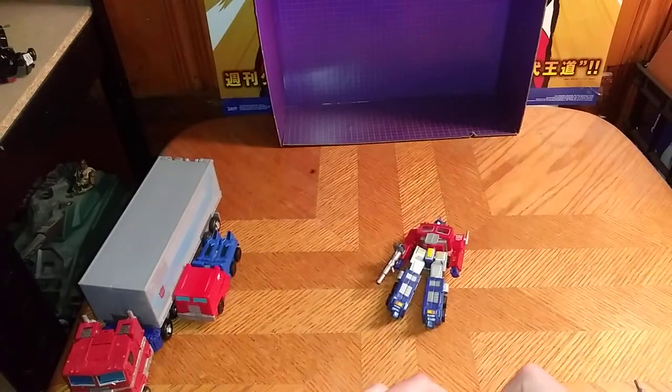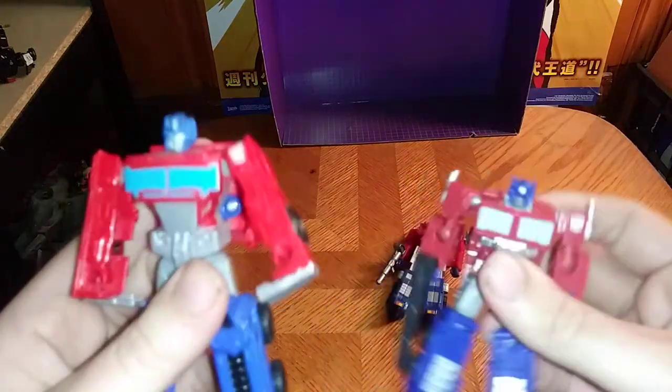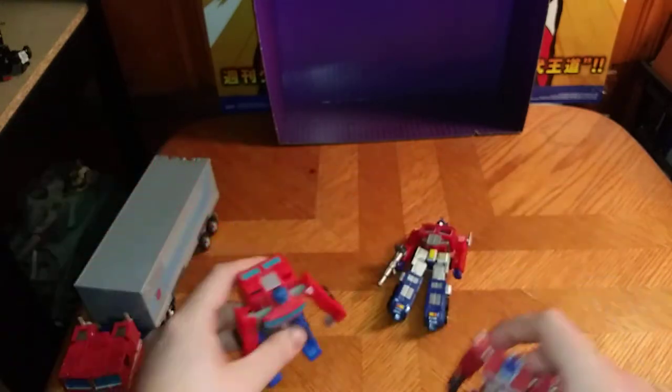Now for the second comparison, we're going to compare him next to Authentics Bravo Prime. Flip down his legs like so — which I've memorized, that's why I'm saying it to myself quite a bit. And here he is next to Authentics Bravo Prime, and he's much bigger than that figure.